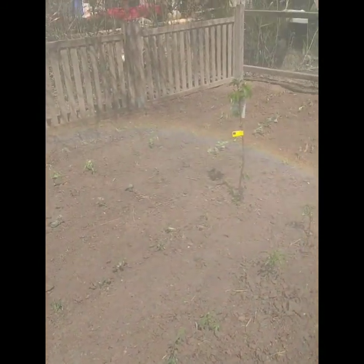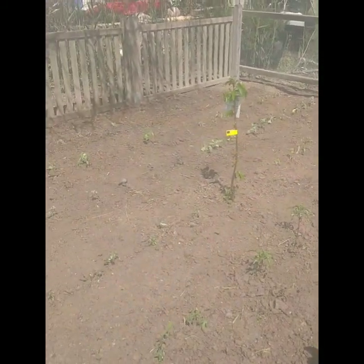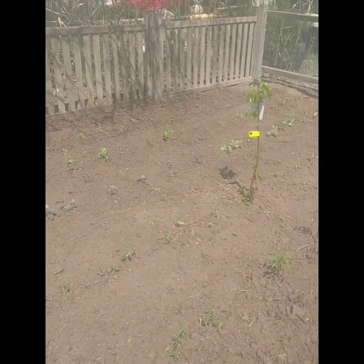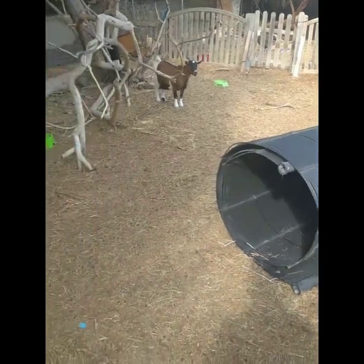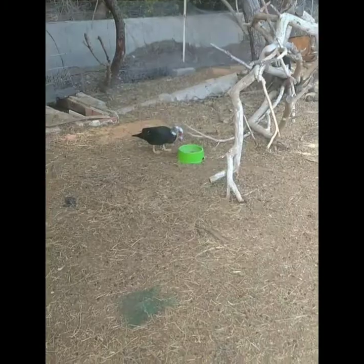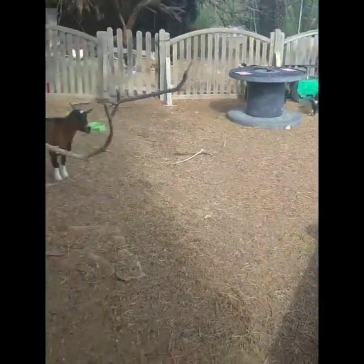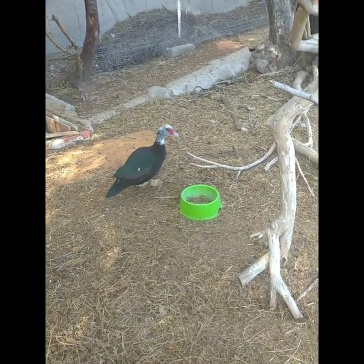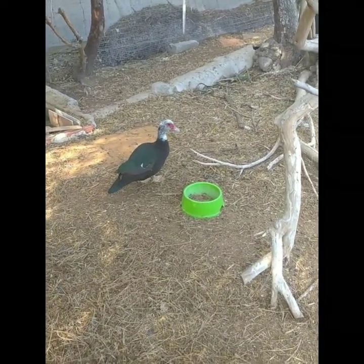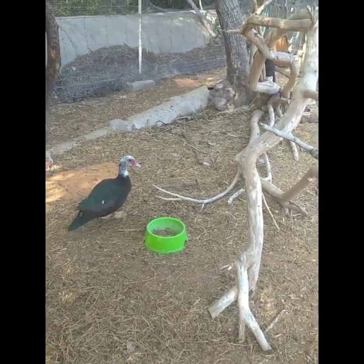We are just waiting at the moment for two of our goats to have a baby — I'll take you over there in a minute. This is our animal home, goat home, pig home. This is Pato — she's a wild duck who just comes here every day for food, and some days, like today, she stays all day.